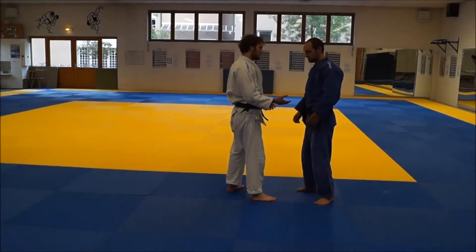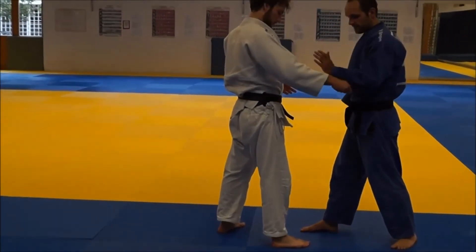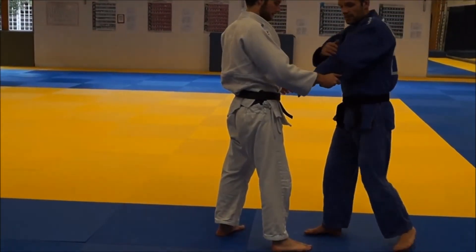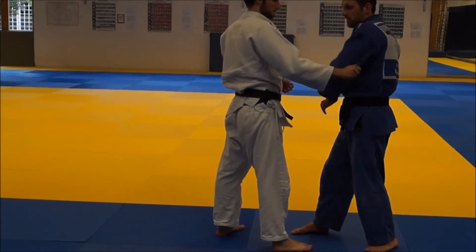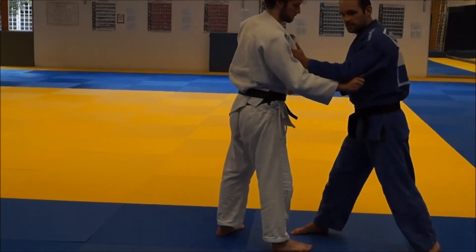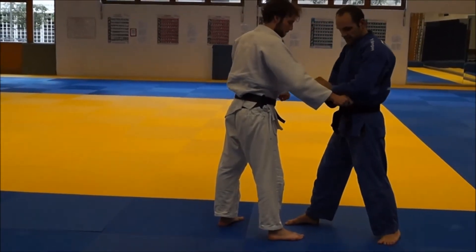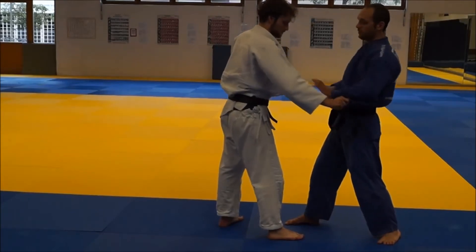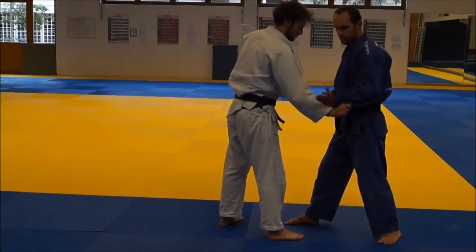Grip fighting — this time against a sleeve grip. There are multiple ways to grab the sleeve. If he has a high grip at my elbow or above, that is less problematic because I can still move my arm and take a good grip. A lower grip near my wrist is usually the bad one, because now he has a lot of control over my arm and it's very difficult for me to take a good grip myself.